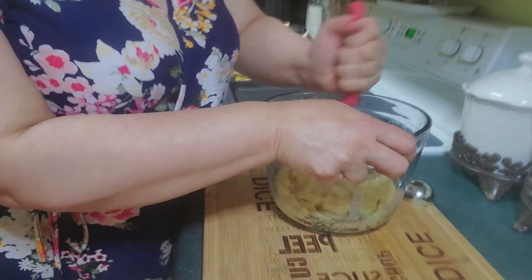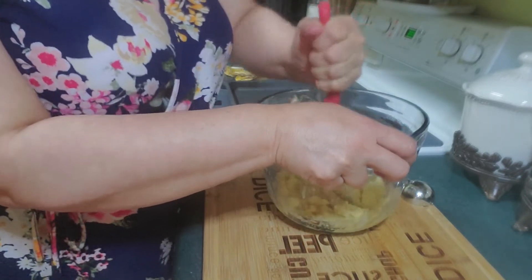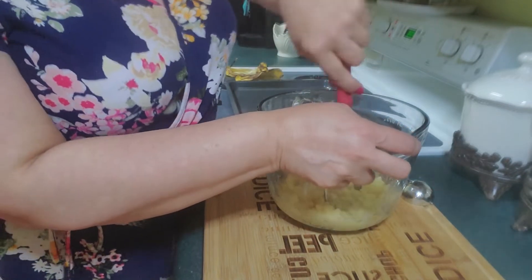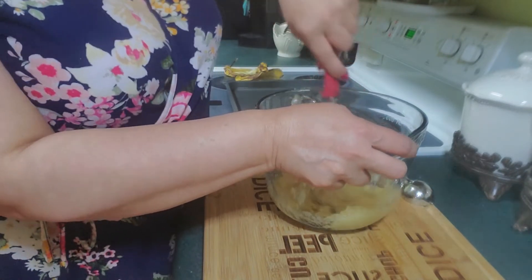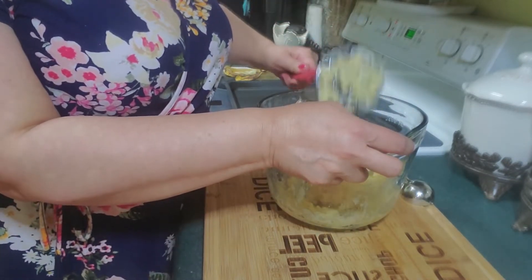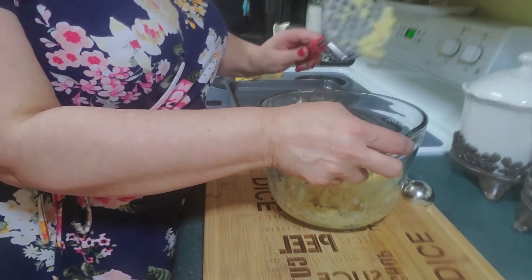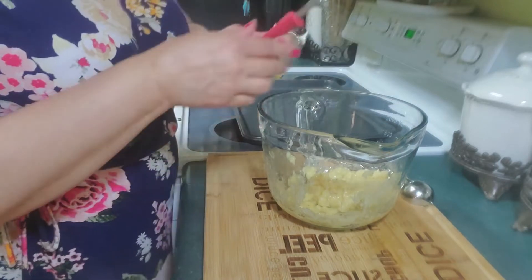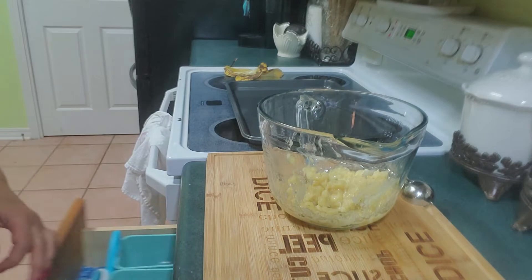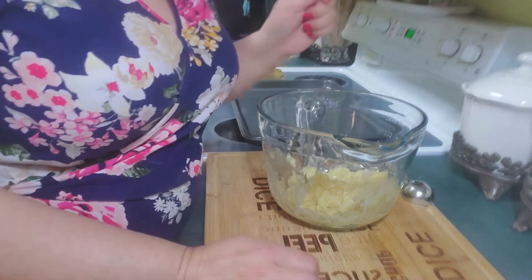I've got my oven heated at 350. I'm going to mash these up and get them mashed up pretty good. Just mash them up really well. I think the potato masher makes it a little bit quicker — it does a lot better than just smashing it with a fork, but you could do it with a fork.